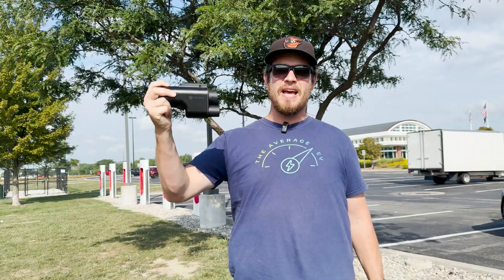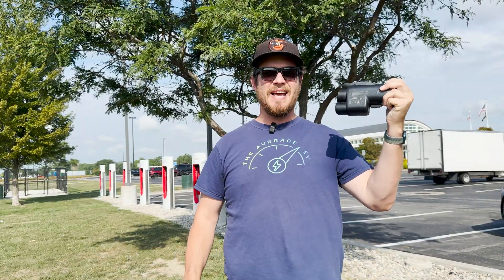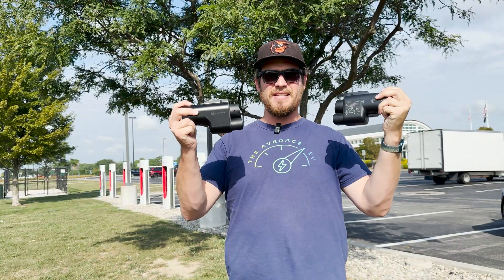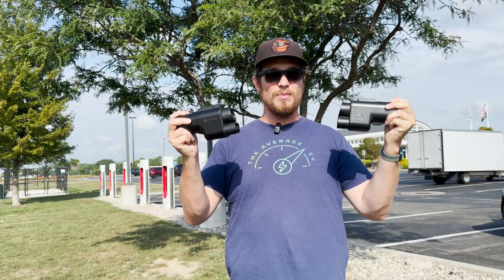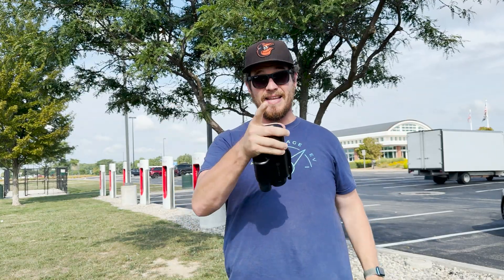Hello and welcome to another episode of The Average EV. Here I have the Electron Vortex plug and here I have the Electron Vortex Plus. I'm going to explain the differences, and one of these — guess what — is UL2252 certified. Let's get into it.